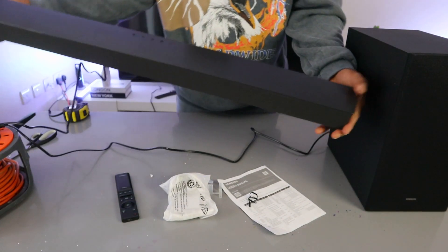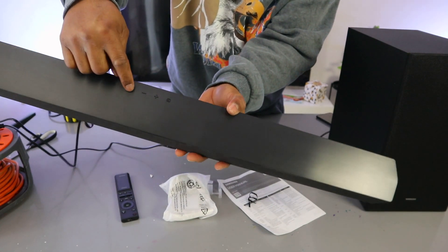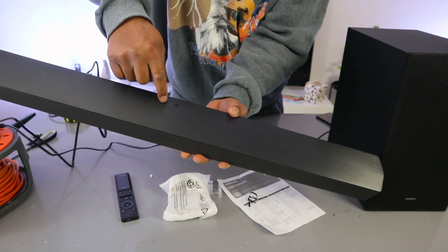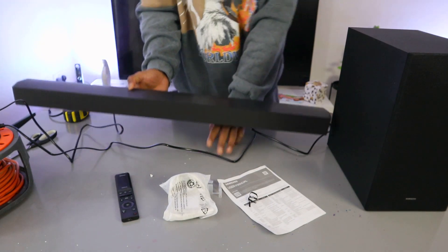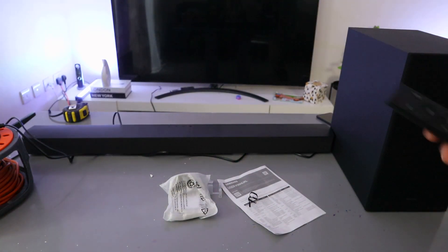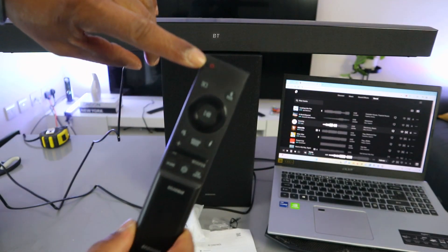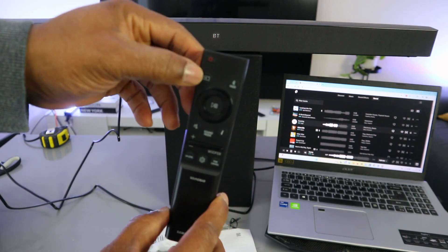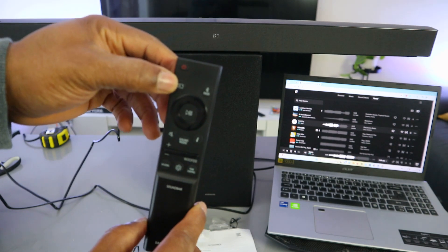You can also control the soundbar from the top panel. This button on the top is to switch it on. The minus button decreases volume, the plus button increases volume. This button is the input selector — use it to select optical, USB, or Bluetooth. You can also switch the soundbar on and off from here.